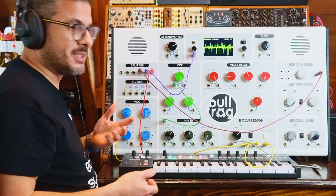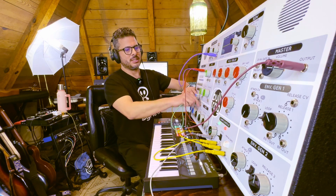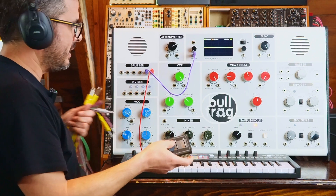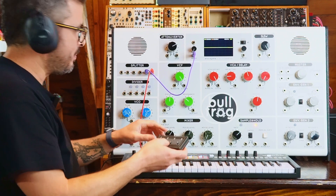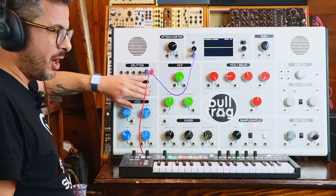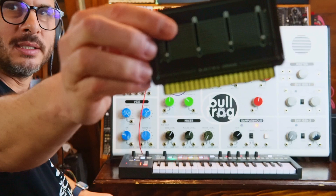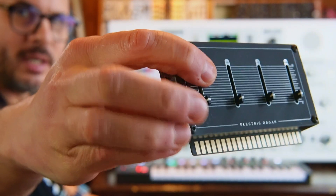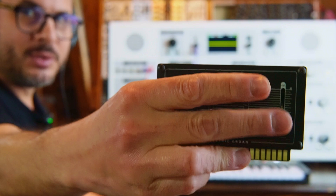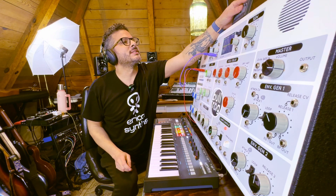This one is the electronic organ. The electronic organ is very simple — what it does is it sends the pulse wave to the divider, and then sends the octaves that it generates back to a mixer that's built into the card. The little faders are basically the drawbars, and they allow you to blend these octaves and create an organ-like sound.